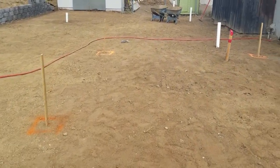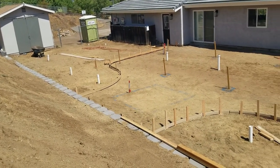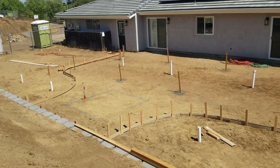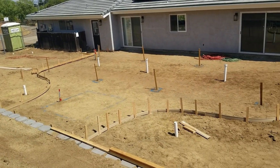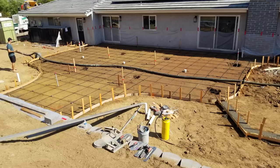Once everyone was in agreement on big red hose day, the concrete company comes in and starts forming everything. They bring in bender boards and two-by-fours and create the forms that will be the outside edge of all the concrete. They then come back and add rebar to everything, and you can also see in this photo the different kinds of drain outlets that are all set up.